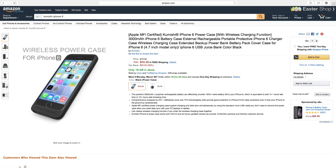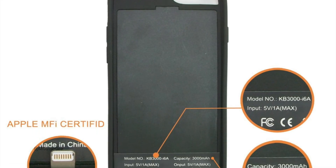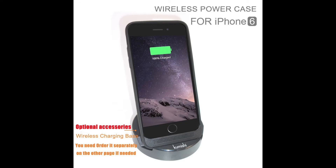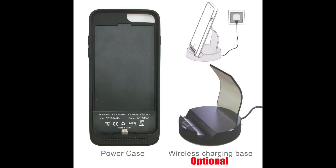You can find the Kumishi iPhone 6 power case on Amazon for $49.99. The wireless charging base is also sold on Amazon for $9.99. So the bottom line — for about $60 you can get yourself into a pretty slim, 3,000 milliamp-hour MFI certified iPhone 6 battery case with wireless charging and a desktop charging base. In my opinion, Kumishi has done a pretty good job offering the consumer a complete solution for their iPhone 6.